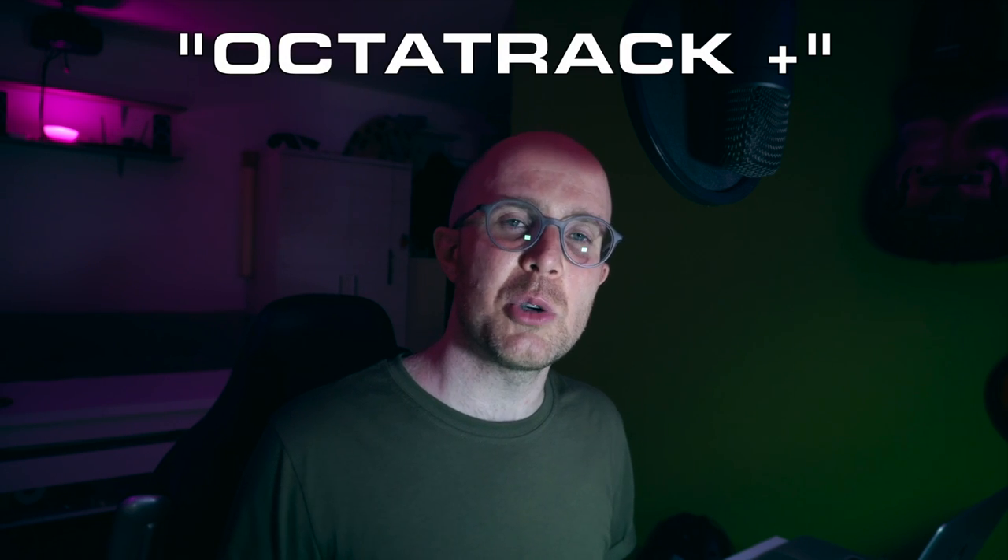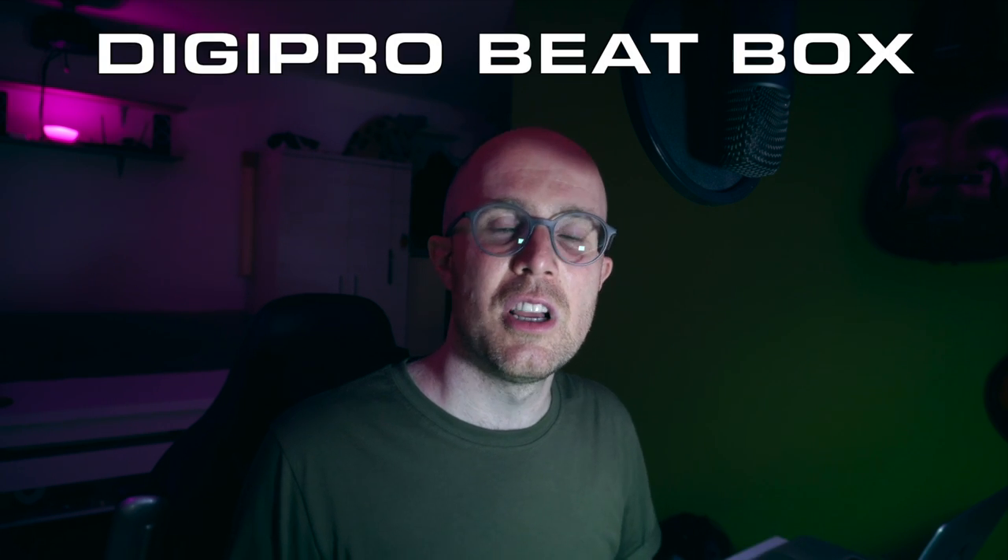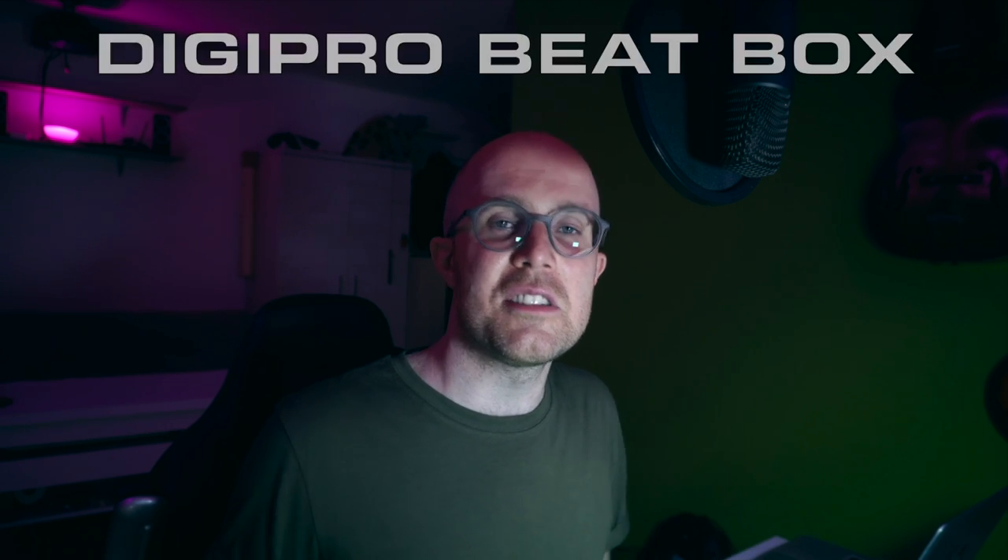This video is the first in my new series called Octatrack Plus, in which I'm going to pair the Octatrack with different instruments to demonstrate its capacity as a sequencer. In this video we're going to use the Mono Machine, which I really like and I'm really happy that I got it back. We're going to use the RPG here on the Octatrack to control the beatbox machine on the Mono Machine to create this interesting breakbeat.